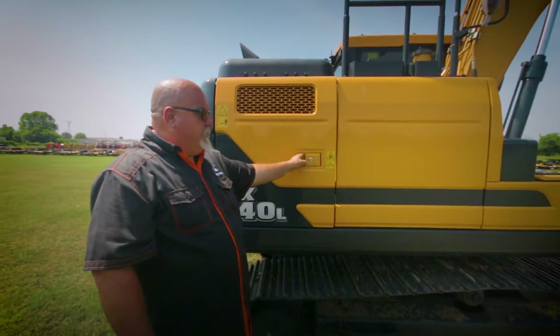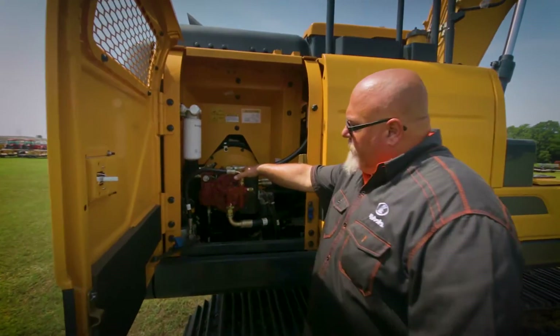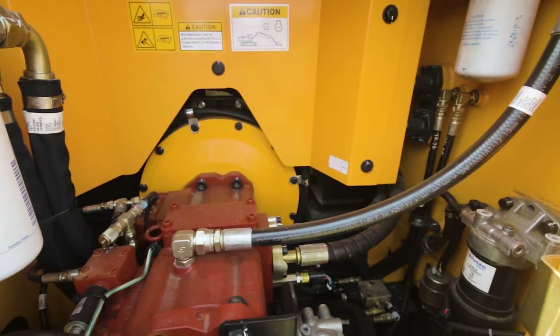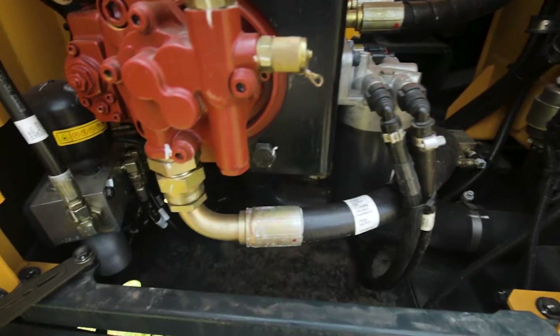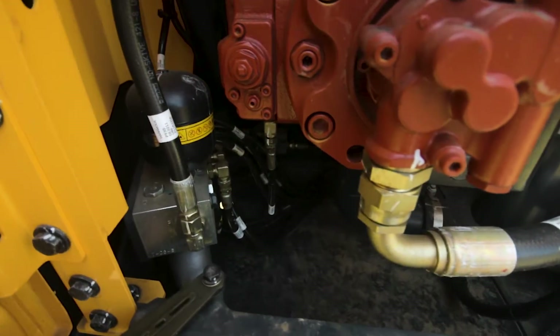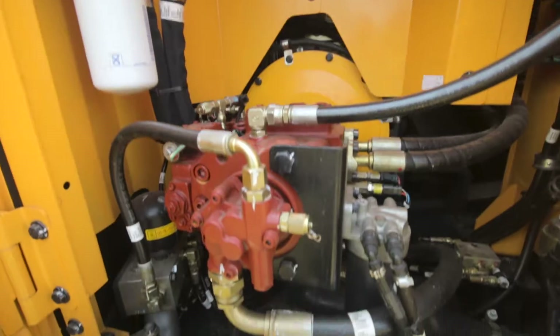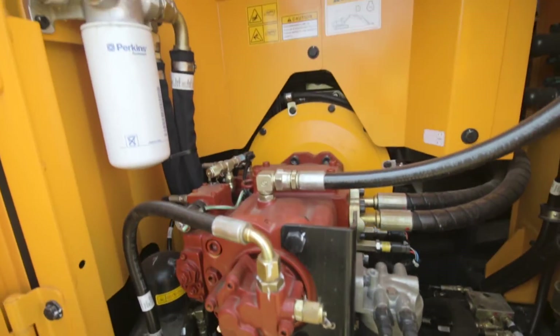Moving over to the right side of the machine, we open up this panel and here we have our hydraulic pump. This is a Hyundai pump, but it's built on the Kawasaki design using the Kawasaki patent, so it's very reliable. If you've been in this business, you know there's almost nothing better than a Kawasaki pump. Here are our filters and more test ports — very simple, easy to get to, with lots of room to get in here to work and do your testing.